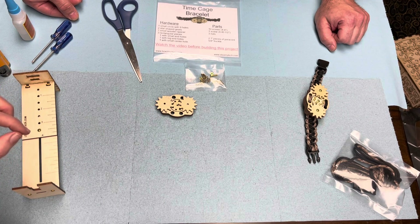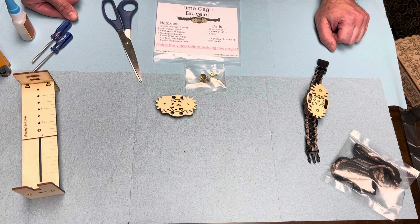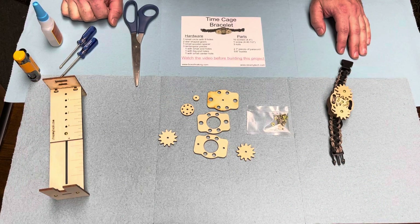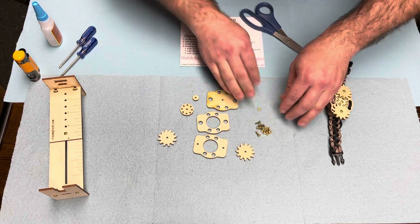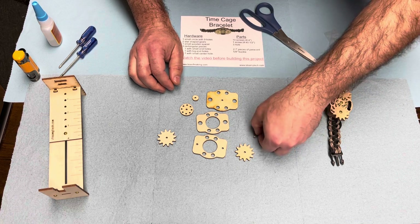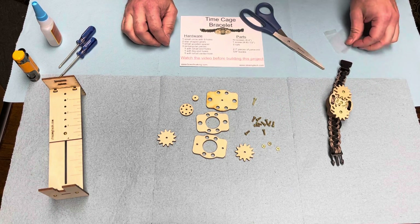Decorate and make it pretty — it's teeny tiny so you're going to have lots of time to make it as pretty as you want. Once you are done sanding and decorating, come back and watch the next part of the video and we'll put it together with you. Now that you've got all your pieces decorated — great job Coyote — let's open the hardware bag. There should be ten three-eighths inch screws, one half-inch screw, and three nuts.